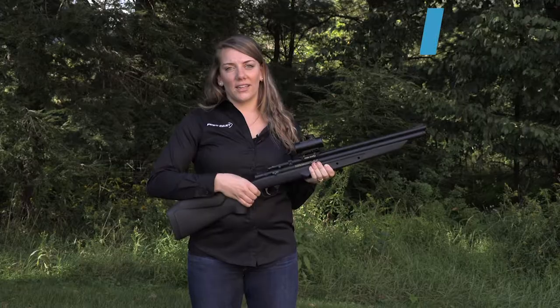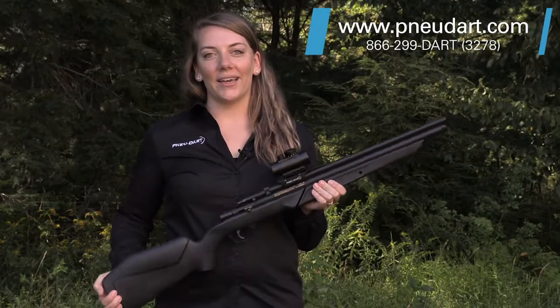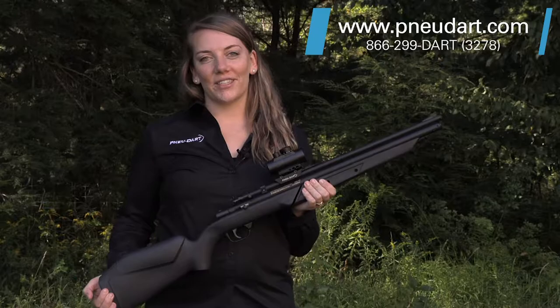The base model 178 BS comes with open iron sights. For more information on the 178 BS, visit our website or give us a call.